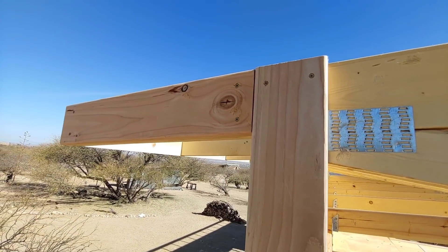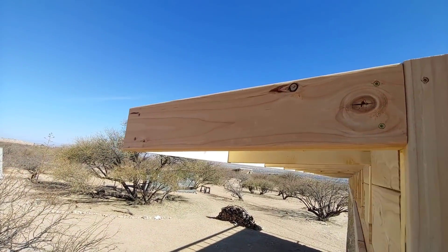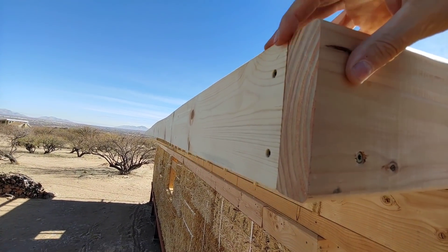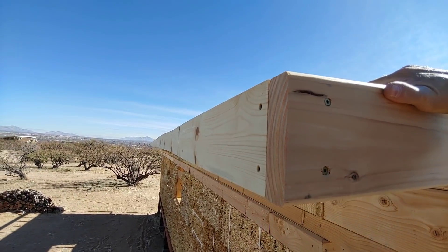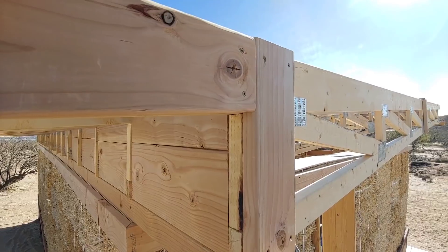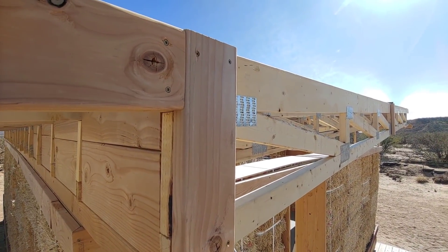Using 2x6 material, I framed in the outside and extended the overhang, so now the overhang comes out flush with this fascia board. Then I'll do this on all four corners and fill in the gaps with 2x10s.